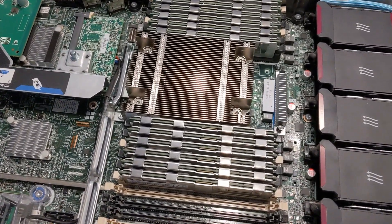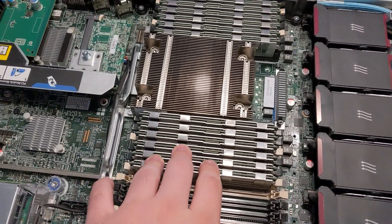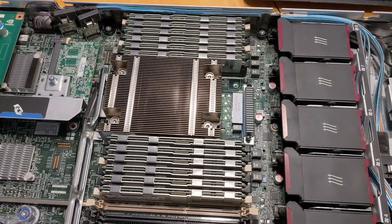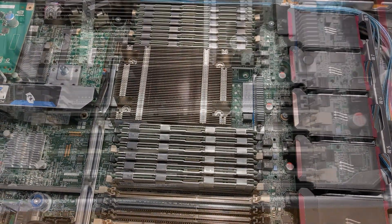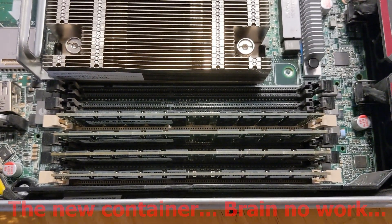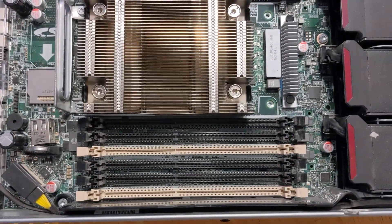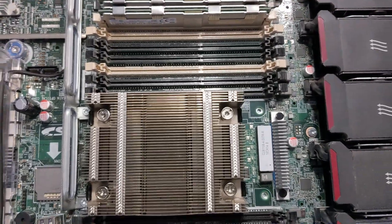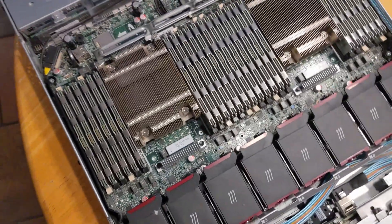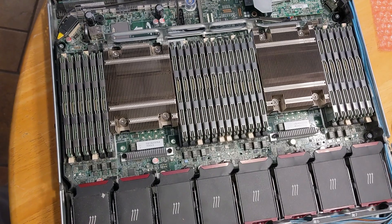One processor is now maxed out for memory. Technically these are 32 gigabytes each — I could get 64 gigabytes each — but as it stands this is 384 gigabytes of RAM. Now back to installing the other 384 gigabytes of RAM for the second processor, and all done — 768 gigabytes of RAM installed.